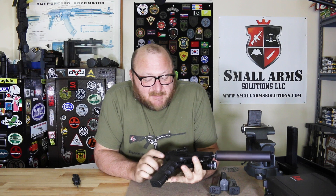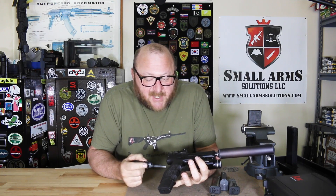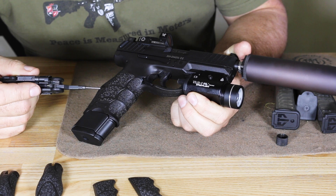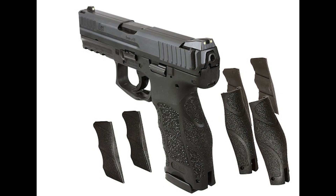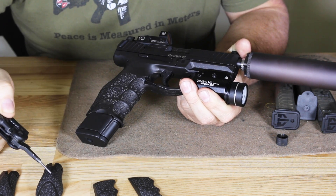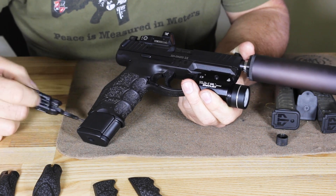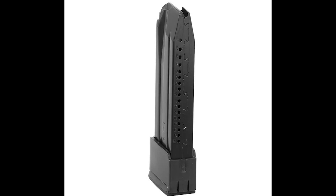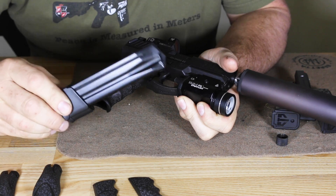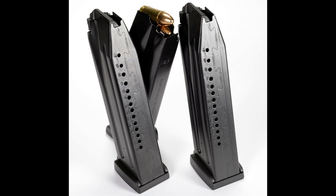Like the P30, it does have some modifications. The grip has removable segments — while similar to the P30, it's much more modular. It has both removable side plates as well as a back strap. You can see we have inserts for larger hands, medium, and small — this one fits me perfectly. The 20-round magazine is more for competition or higher capacity; the normal magazine that comes with it is a 17-round magazine.